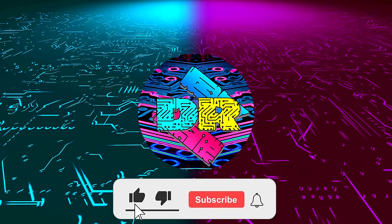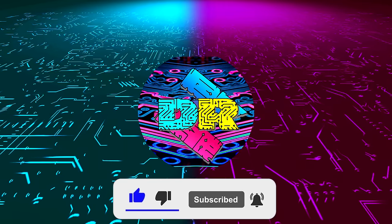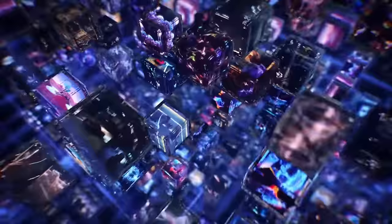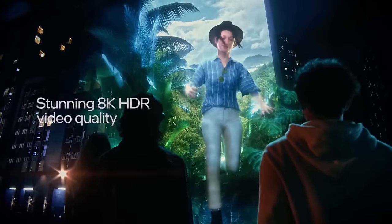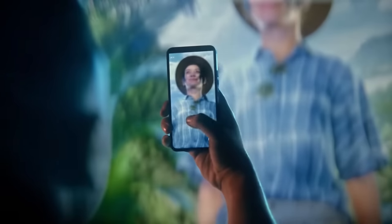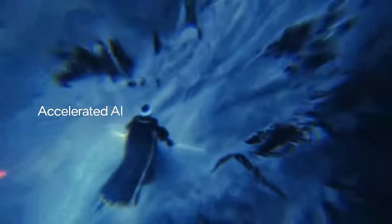If you enjoy content like this, drop a like, make sure to subscribe, and smash that bell so you never miss another video. Today, we're going to be taking a look at some gaming benchmarks which I conducted using my i7-13700K test system to see if e-cores can have any positive or maybe a negative impact on your gaming performance.